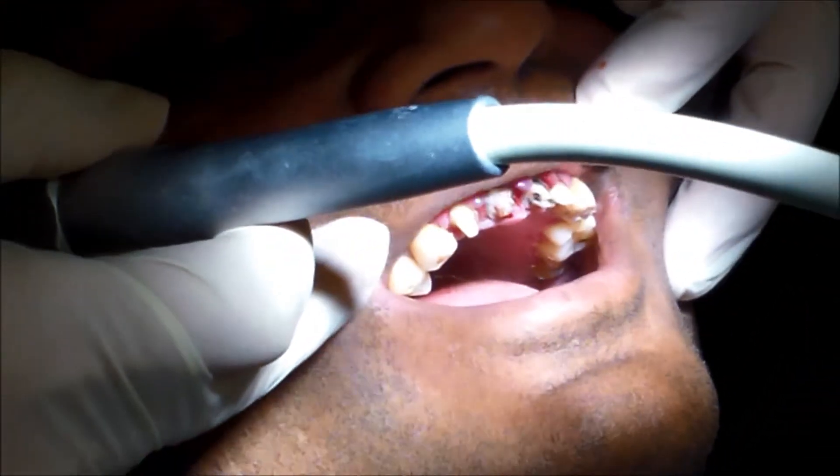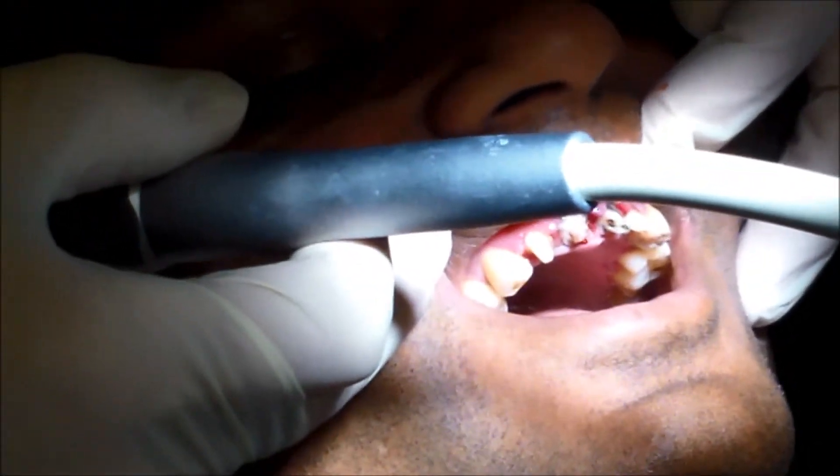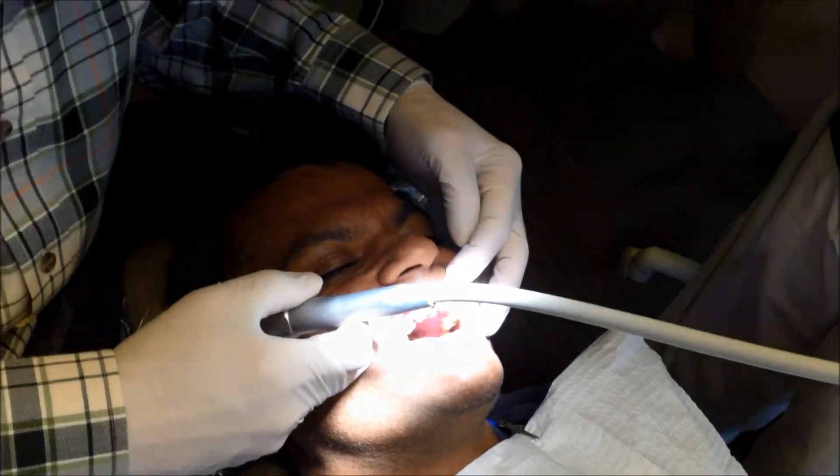We'll put on the tooth and let it set there for a little bit. We'll put in another type of liquid — that's the actual bottle. We're going to be bonding these in for you.